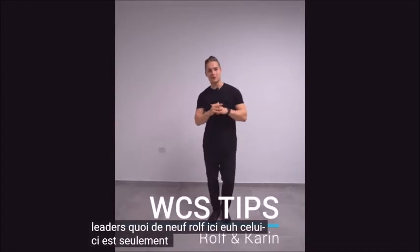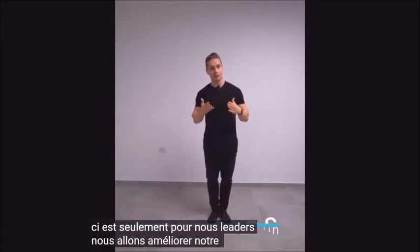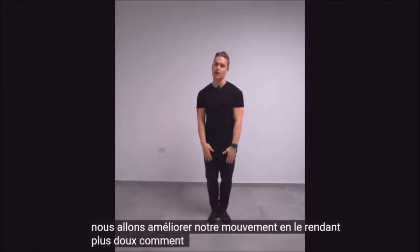What's up, Rolf here, and this one's only for us leaders. We're gonna upgrade our movement, making it look softer. How do we do that?